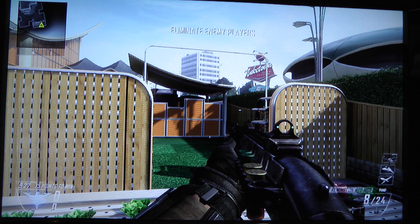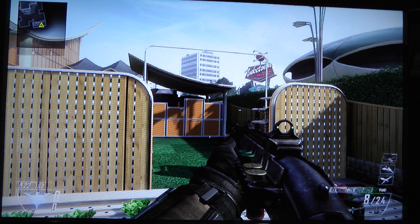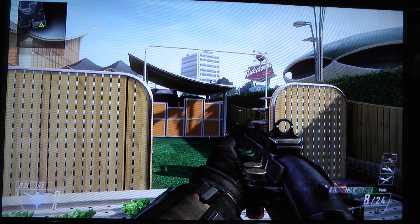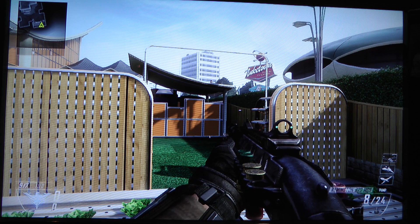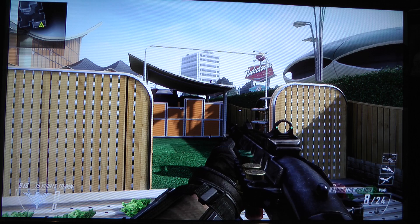Hey guys, ForTheWin here, and I'm just doing a little experiment. I found out that my TV has a game mode on, so I wanted to see if having game mode on really makes a difference. It's supposed to reduce latency a bit, and hopefully make the controls a little bit more responsive.